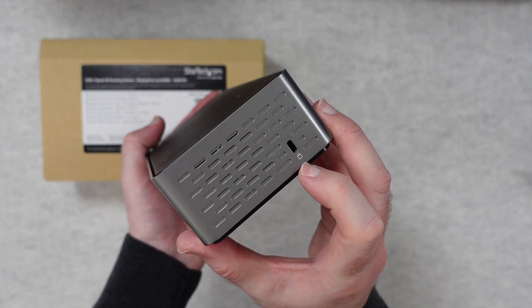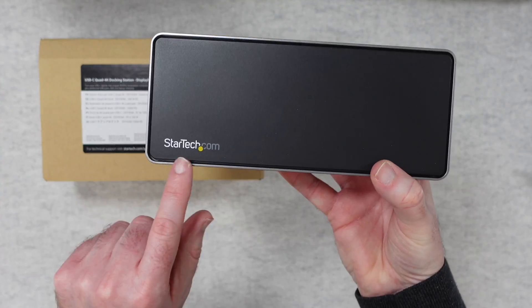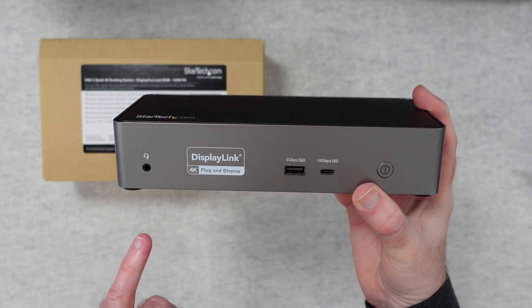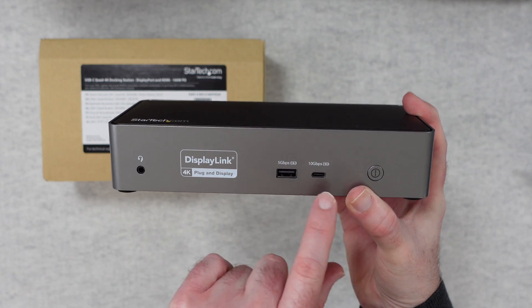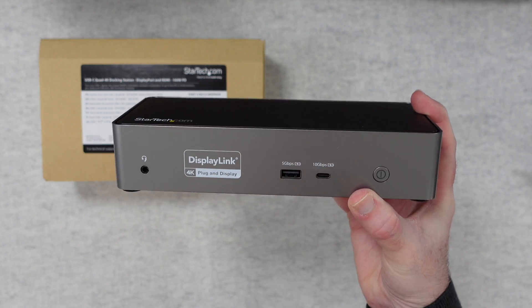On one end we've got a Kensington lock so we can tether it down in place. The top is blank with just a bit of branding in the corner. Across the front we have a headphone socket, a 5 gigabits per second USB port, a 10 gigabits per second USB-C port, and the power button.